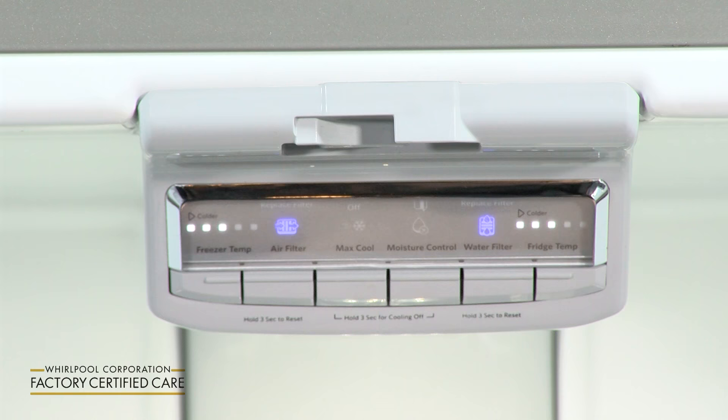Today we're going to talk to you about how to adjust the temperature of your refrigerator based on different environmental conditions — so that your beverages are as cold as you want them to be and your ice cream is as firm as you want it to be. We're going to show you how to adjust the temperature of your refrigerator right now.